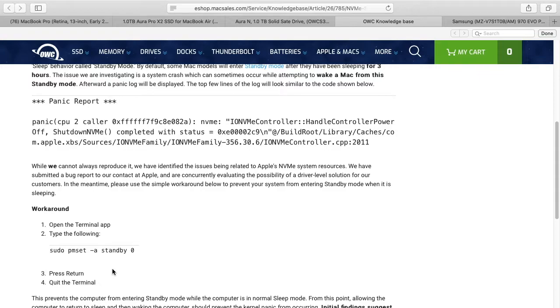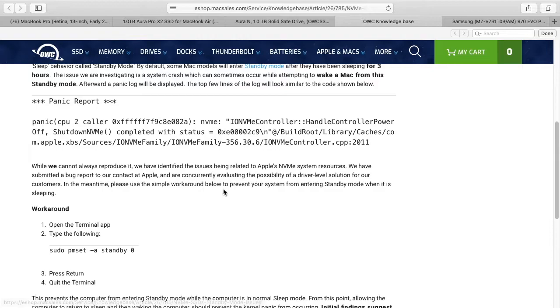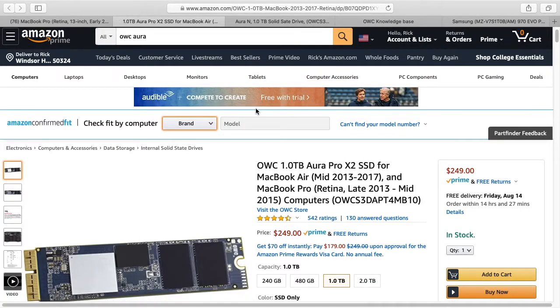I'm not a recovery expert, but I'm guessing it could be really tricky to recover data from these SSDs compared to a spinning hard drive. So my recommendation is: if you have one of these older MacBook Pros, you might want to try one of the Aura drives, and try the terminal command if you're having standby issues. If you've used one of these OWC SSDs and had a good or bad experience with either one, please drop a comment below so other people can see it.